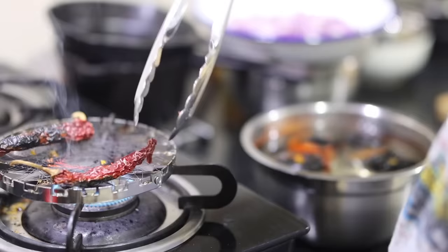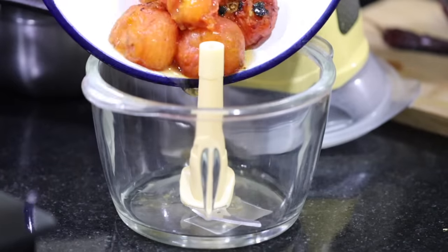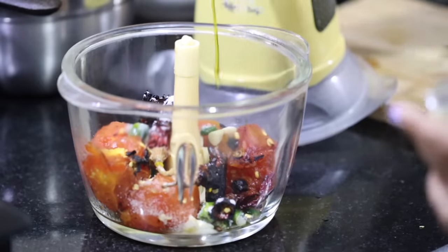Next I'm going to make roasted tomato chutney. I will first roast the tomatoes on the gas flame, which makes it easy to peel the skin, then grind it in a chopper along with garlic, green chili, salt, and mustard oil.